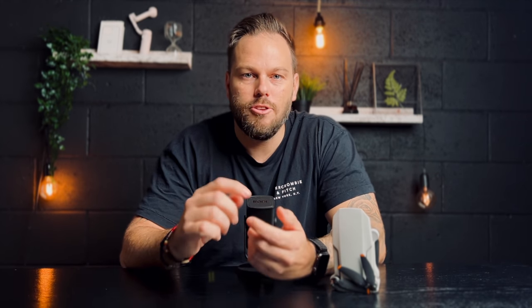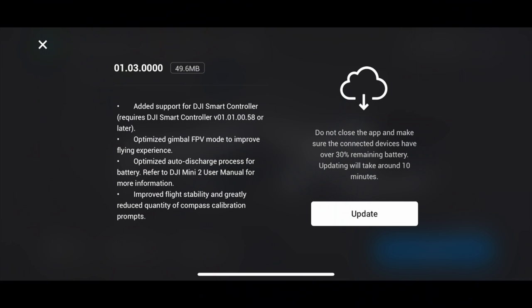There's nothing worse than getting to a location, setting the drone up, and seeing that a new firmware update is required — some you can skip, but not all. Get into the habit of checking for firmware updates before you leave, not when you're already there. It prevents wasting battery time waiting for downloads.